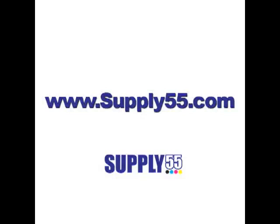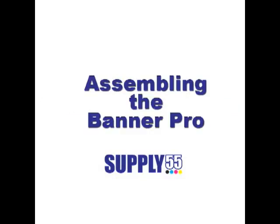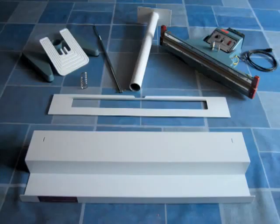Supply 55 presents: Assembling the Banner Pro. When getting your Banner Pro, you'll notice there are seven main components.